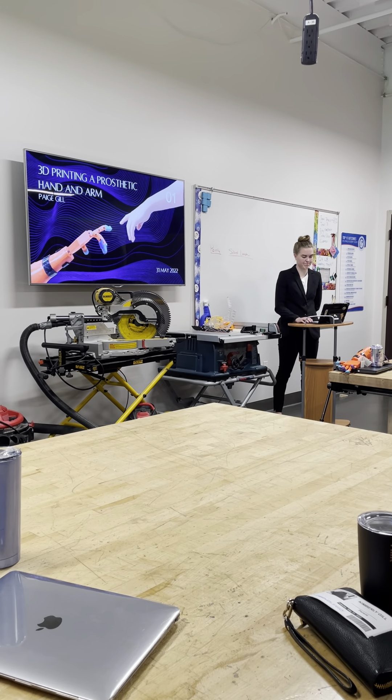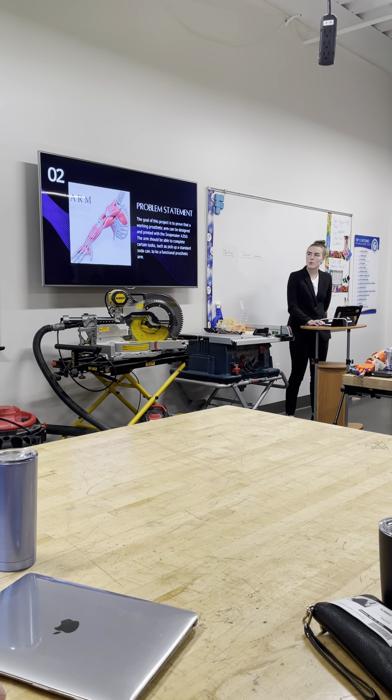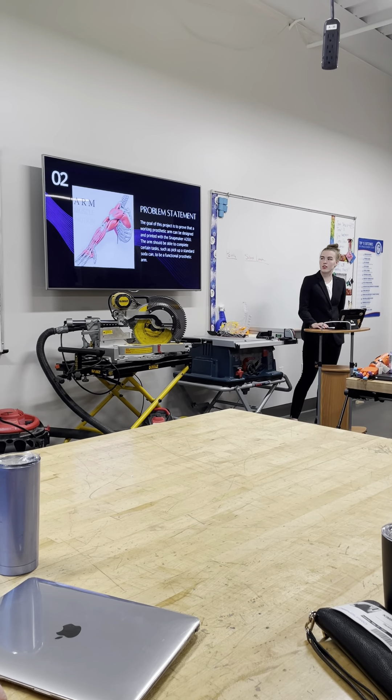For my senior design project, the arm will be printed with the Snapmaker A350, which is the printer the school has. For the criteria, the arm must be able to hold an hourglass-sized can.